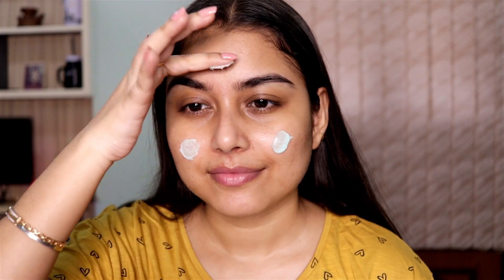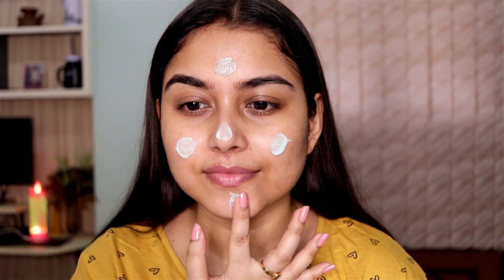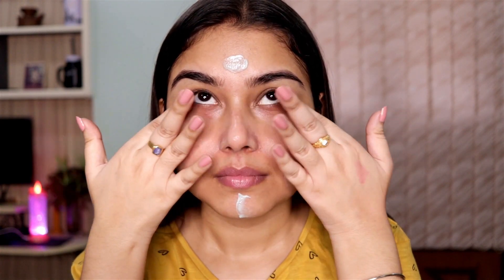Always use a moisturizer before starting your makeup — just start with a clean canvas. Use a moisturizer always, no matter what skin type you have. This cream particularly works beautifully under my makeup, that's why I love using it.